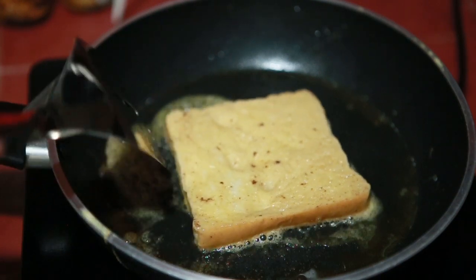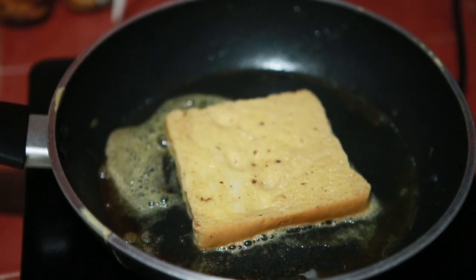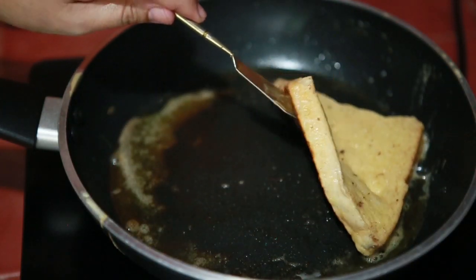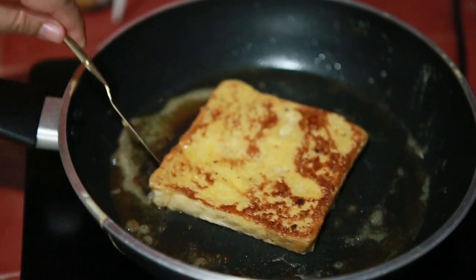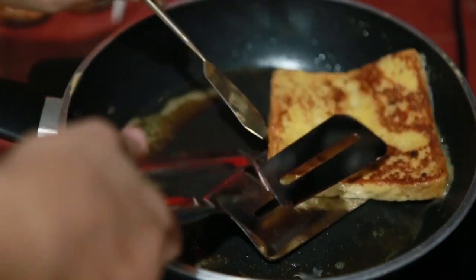Wait for it — make sure not to over-cook it, it should stay on slow heat. Let's check — it's done on this side. Let's flip it and fry the other side. And it's cooked — it's quick!